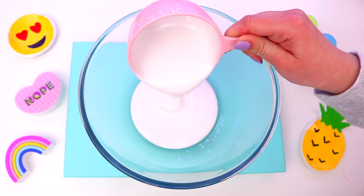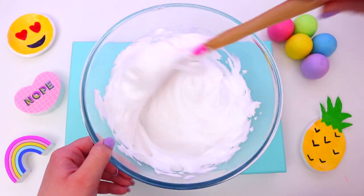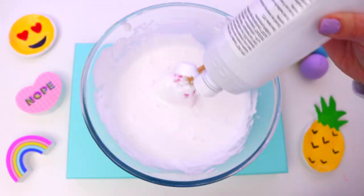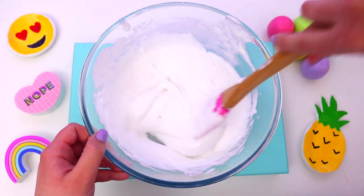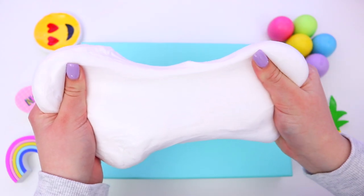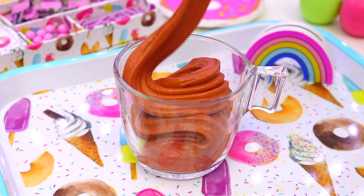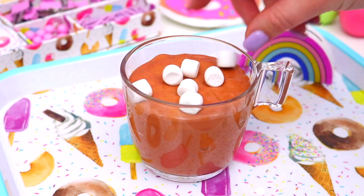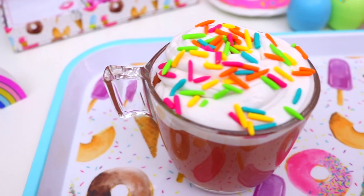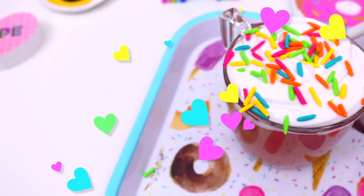Now the sprinkles are done, it's time to make a whipped cream inspired slime to go on top of our hot chocolate. Just add 1 cup of glue and 1 cup of shaving foam to a bowl and mix together, then add 1 teaspoon of baking soda and mix in. Take some contact solution to make it into a slime — this is a super basic fluffy slime recipe but it looks totally like whipped cream. Now take a glass, add the hot chocolate slime, then add some mini marshmallows. Place the white fluffy whipped cream slime on top, then sprinkle the clay sprinkles over everything. Now you have the most amazing looking hot chocolate slime ever!